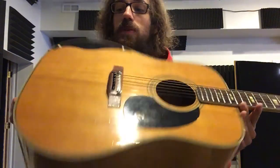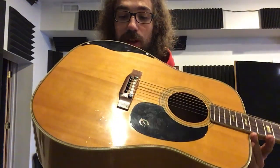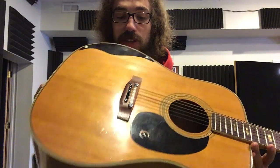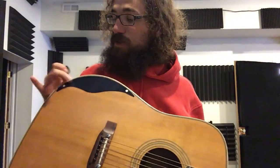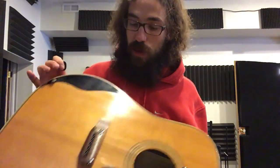It's got square inlays, bridge is firmly attached, no gunk or anything around the bridge. It's got this custom black piece that was put on — it's got perloid buttons holding it in place, and it's just to give you a little custom guard for your arm.